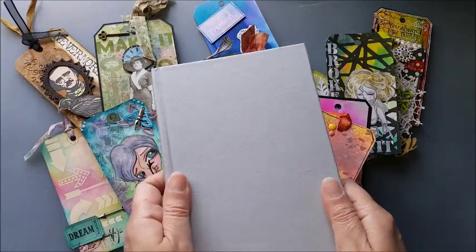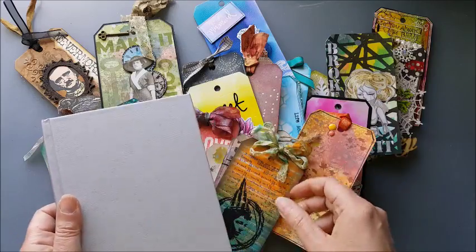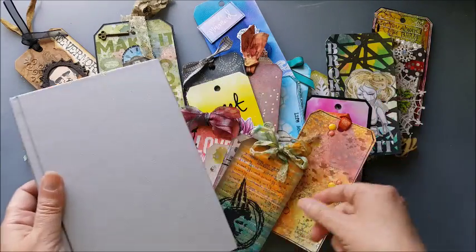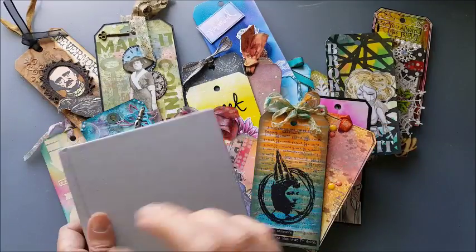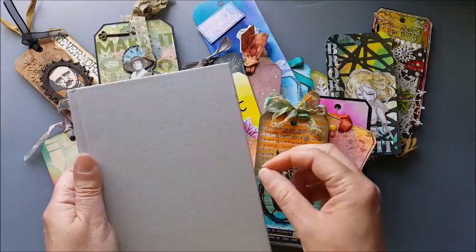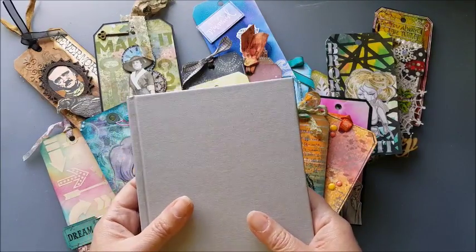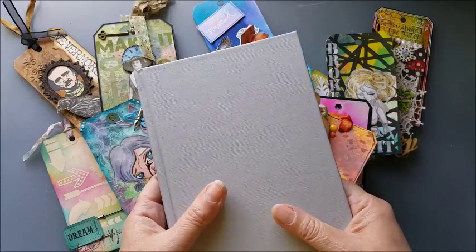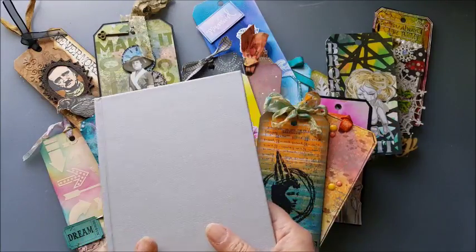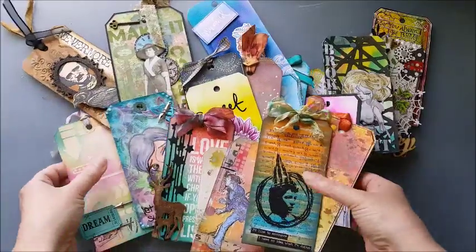This is a hardback book from a charity shop and I'm just going to use the pages in this book as a way of storing these tags. It's a perfect size. I'll decorate the cover, put a closure on it, and it just might be a nice way of keeping things together because we're always looking for some way of organizing our projects a little bit better. So I'm just going to clear these out of the way and then we'll make a start.